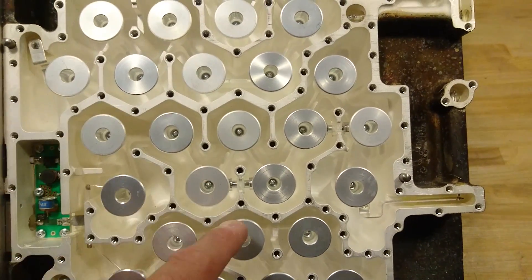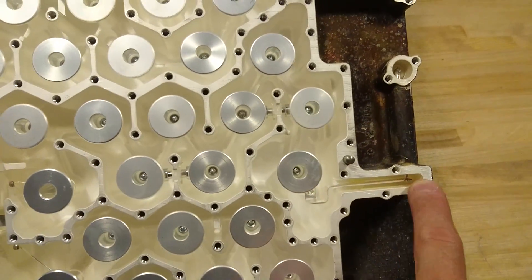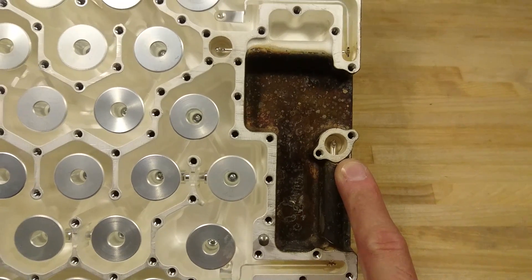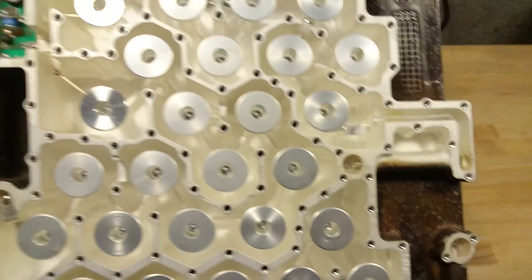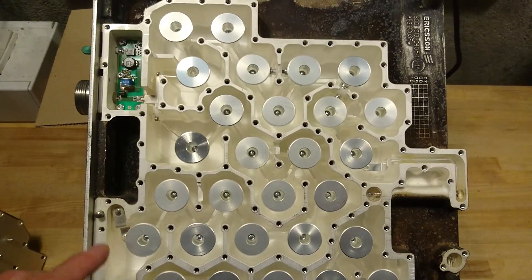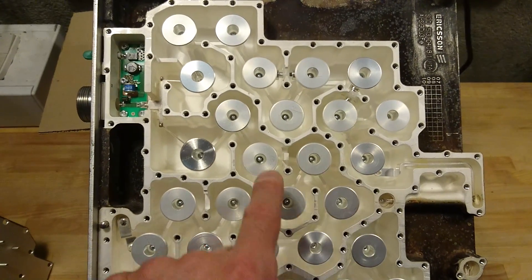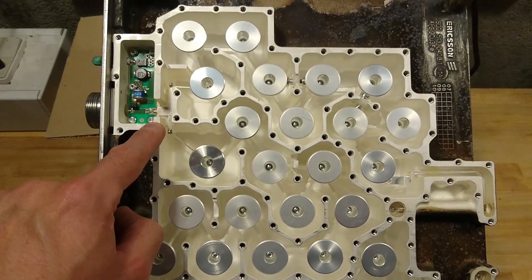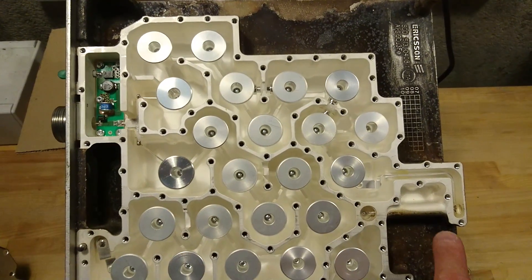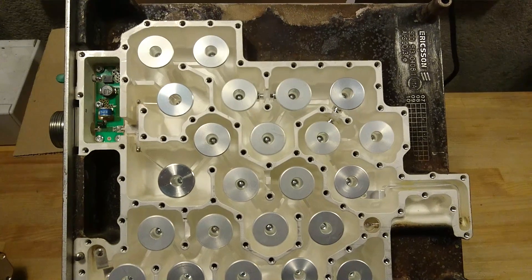The other way around, we have this tunnel that goes over here, this feed-through, goes down through the base plate to the amplifier on the other side. In the top section it's about the same — we have receive down here, it goes through this labyrinth, up to the antenna connector, and the transmitting part comes over here from, again, a feed-through that goes back to the amplifier.